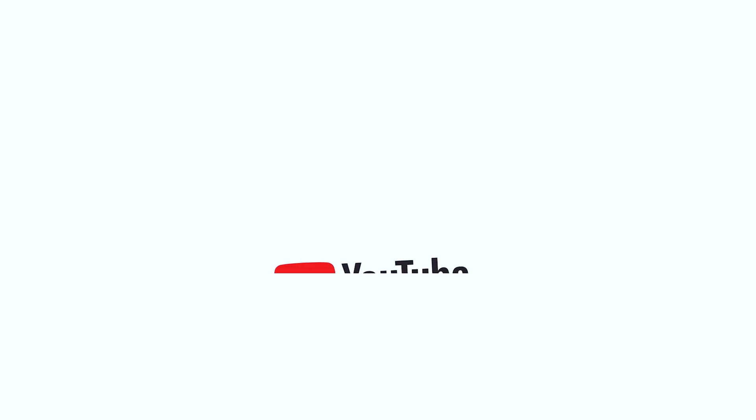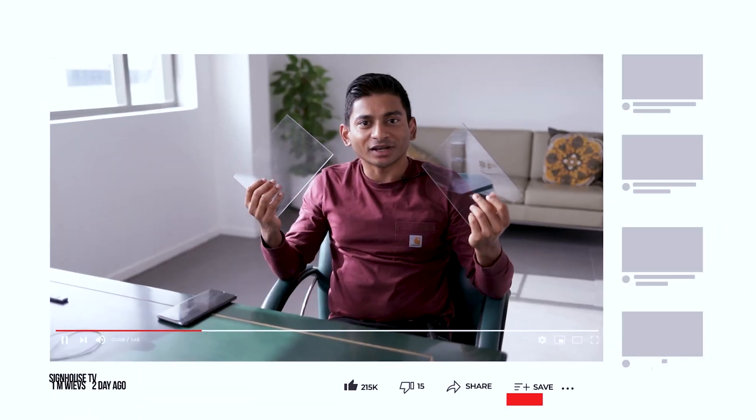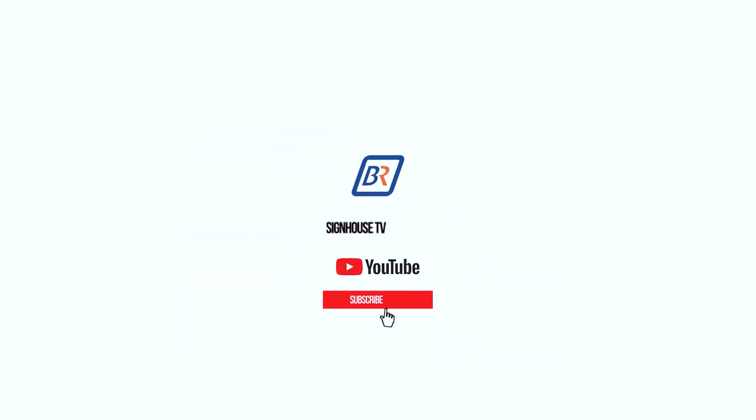I hope you found this video helpful and interesting. Before I finish, I want to thank each of you for your support and feedback. Your input is important, so please leave your comments below and don't forget to like, share and subscribe for more product reviews. Thank you all once again and stay tuned for our upcoming videos.